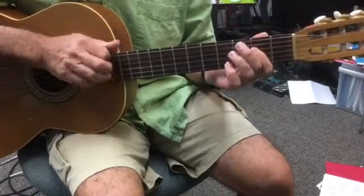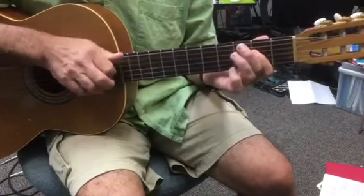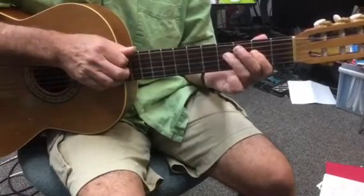The rhythm is: 1 and 2 and 3 and 4 and. So when you say 'and,' that's when the finger goes down.